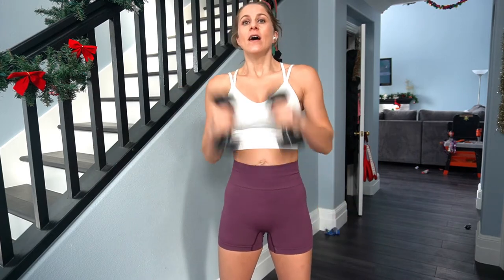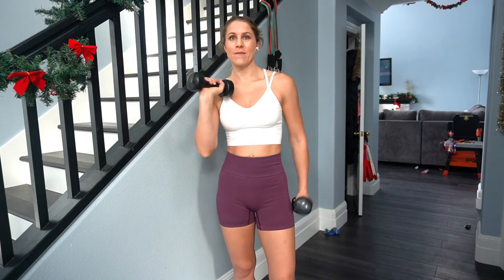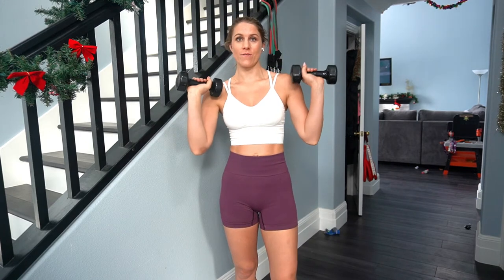I would use a medium or heavy size dumbbell. The more muscle you want to build, the more calories you want to burn, the heavier the weight. I have a medium set of 10 pounds for this workout.